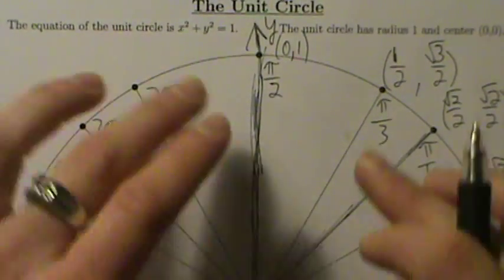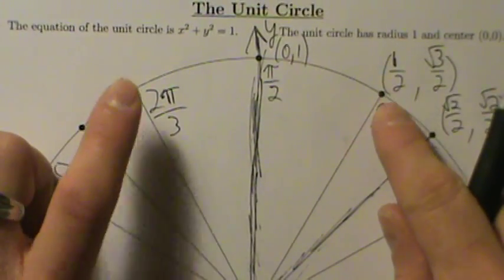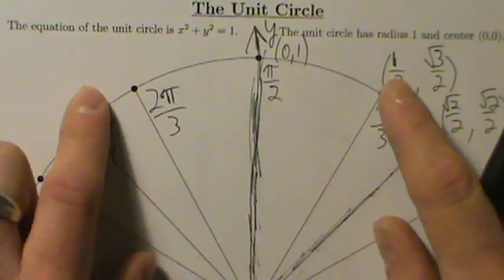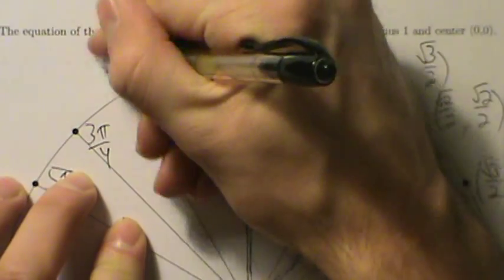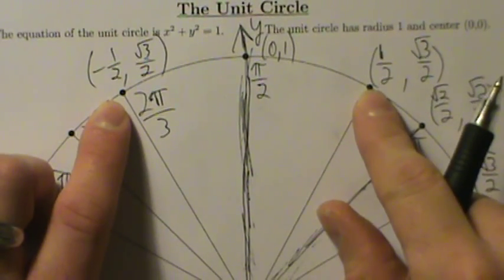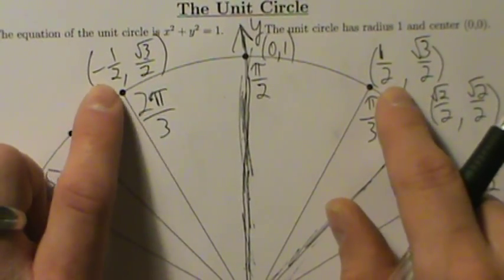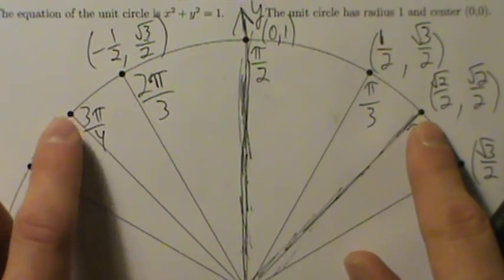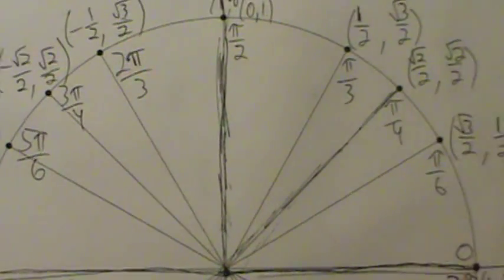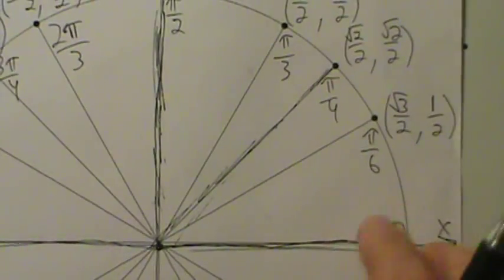Now for the other quadrants, notice we have great symmetry since this is a circle. These two points are symmetric over the y-axis. If you reflect over the y-axis, the y-coordinate stays the same but the x-coordinate becomes negative. So since π/3 gives (1/2, root 3 over 2), the reflection at 2π/3 is (−1/2, root 3 over 2). Similarly, π/4 gives (root 2 over 2, root 2 over 2), so 3π/4 gives (−root 2 over 2, root 2 over 2). And π/6 gives (root 3 over 2, 1/2), so 5π/6 gives (−root 3 over 2, 1/2).